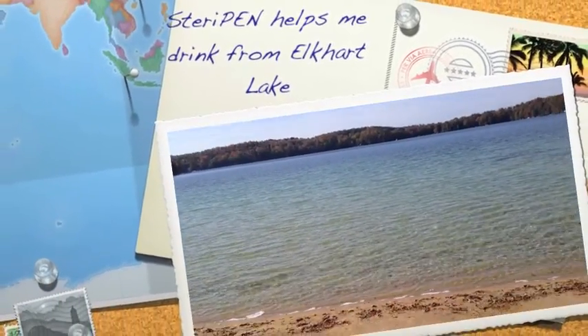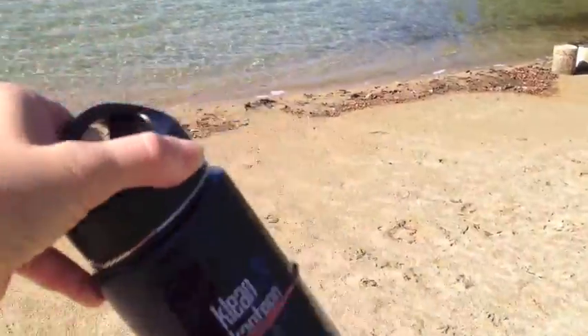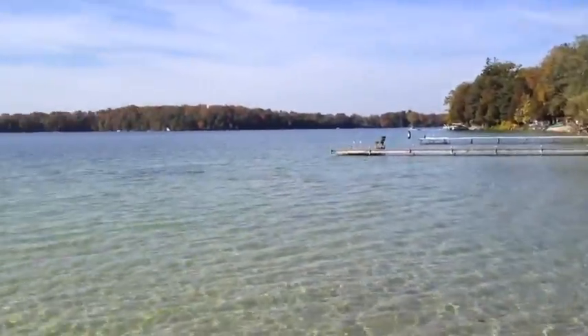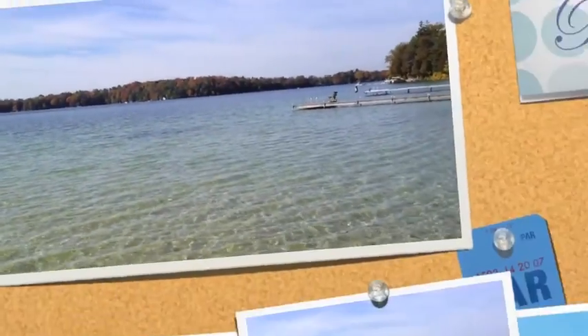Hi, this is Terry on the shores of Elkhart Lake, about to get some water in my Clean Canteen, then clean it with my SteriPen. The water is supposed to be very healing here, but motorboats run on the lake, so it makes sense to purify the water before I drink it.